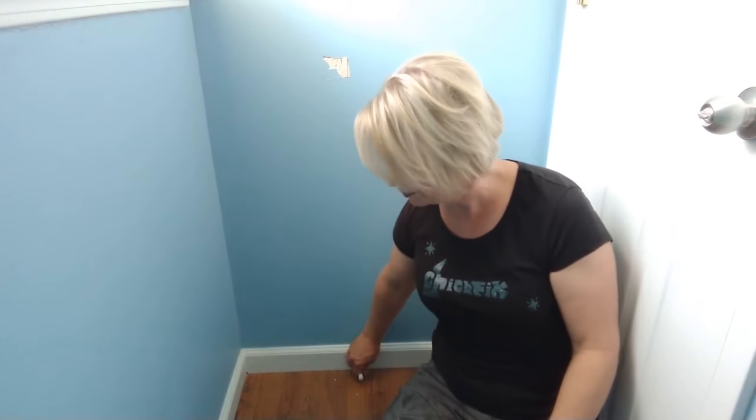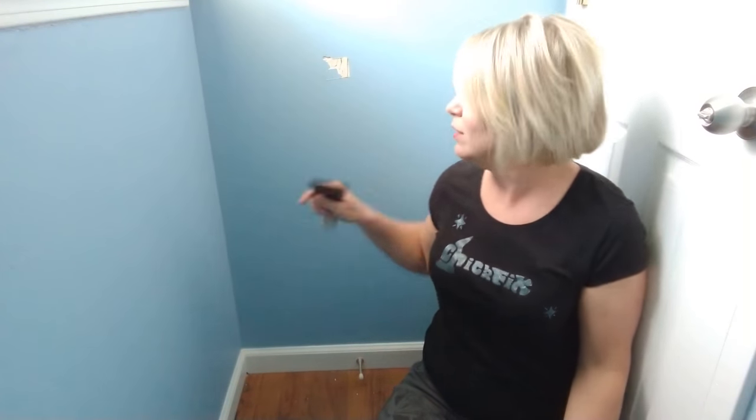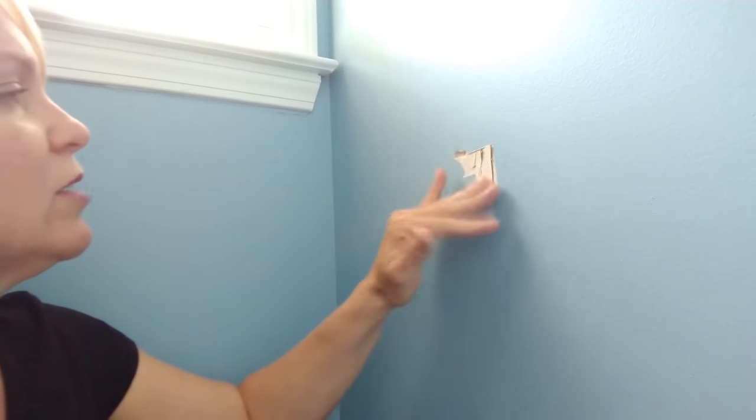What makes it easy is that all you really need is spackling paste and a putty knife. You will need a little bit of sandpaper and some more of the paint from this wall. You can also see here where I cut out a little section because I didn't have any more of this paint and had to go get it matched. You're going to take out as much of the loose dust as you can.